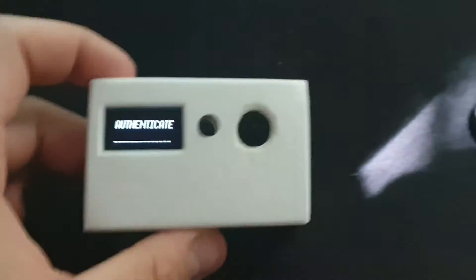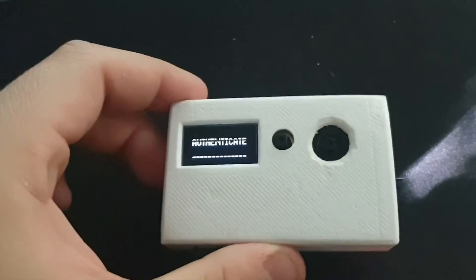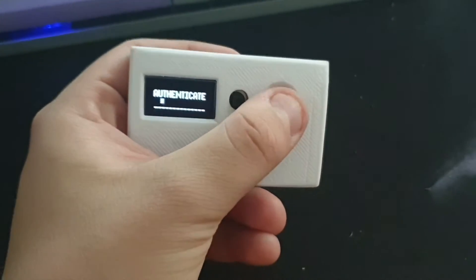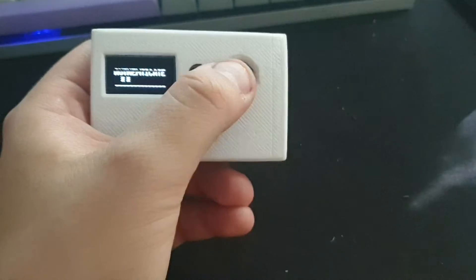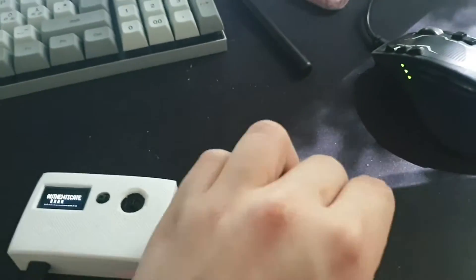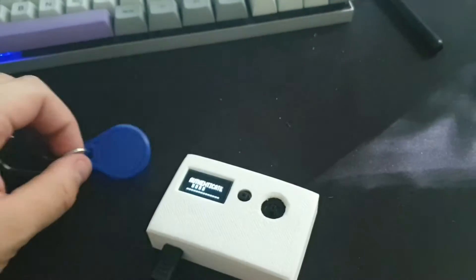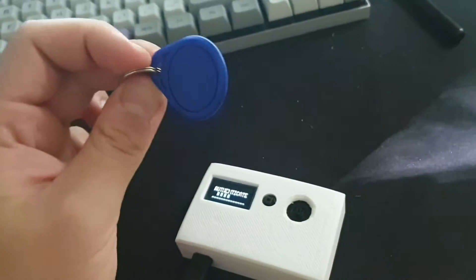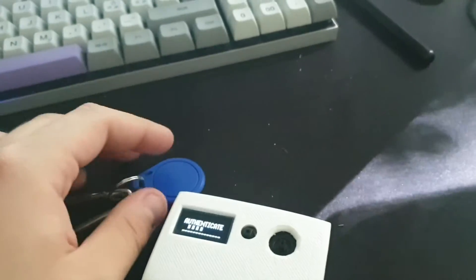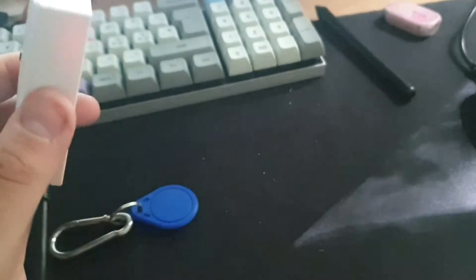It has a half-inch or one-inch OLED display. First it asks you to authenticate — you can input a passcode using the joystick, but you can also use RFID. I have this RFID tag; it authenticates by reading the UID of the tag, and if it matches the one programmed in, it lets you in.